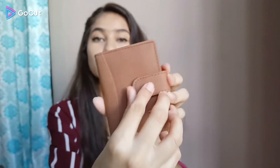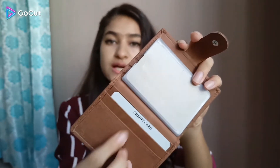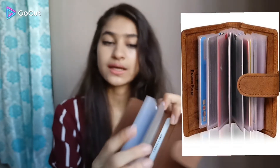The card holder is brown in color and works the same way. It has the same button for opening. Inside you have card slots on each side — you can keep your cards in the pages on every side. The quality is very good.